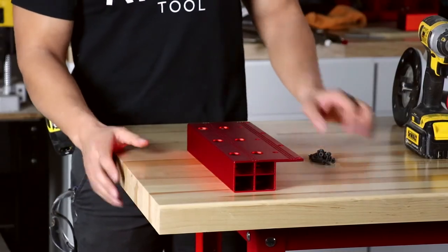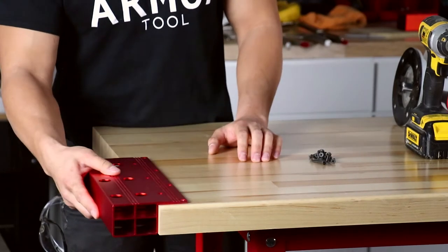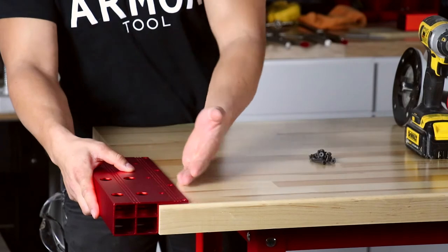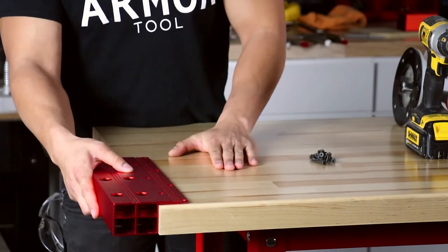Now you can do this one of two ways. You can take your bracket and mount it to the top of your workbench using screws, or you can route a track so that your bracket sits flush with your workbench.